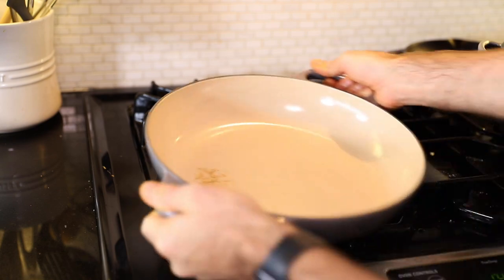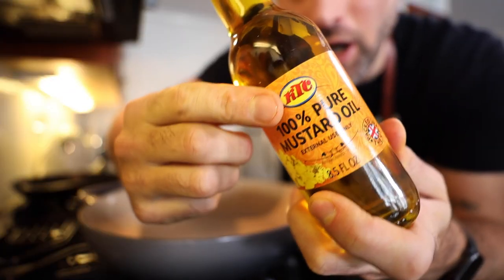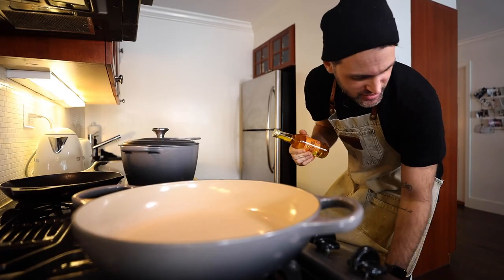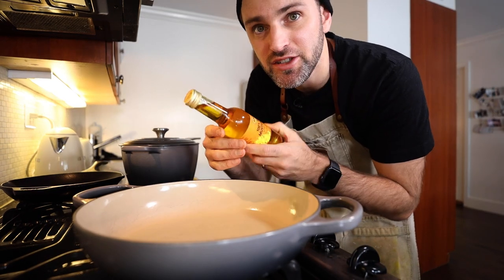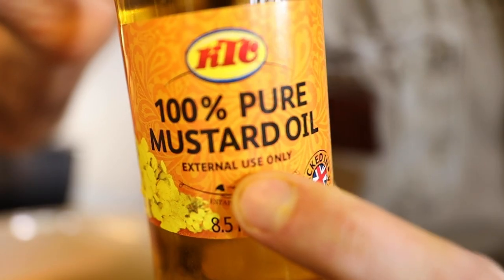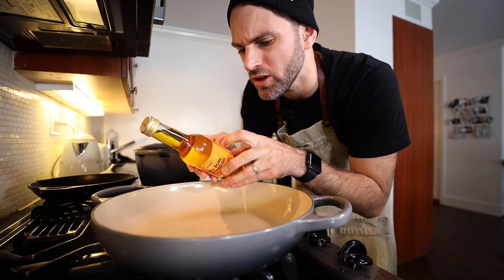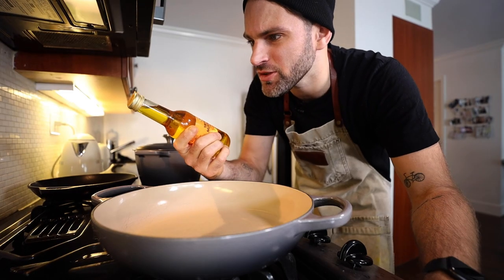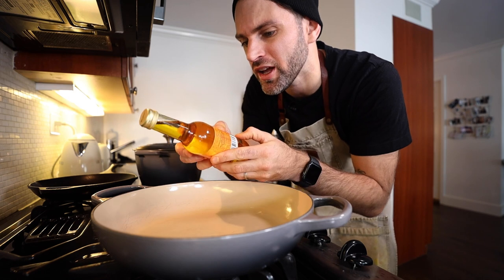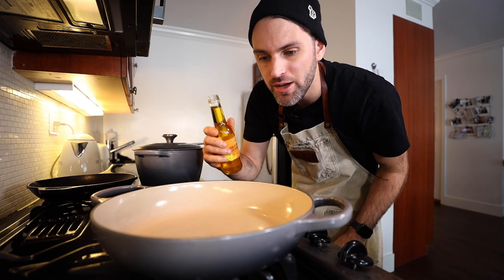Another important ingredient to this recipe is 100% mustard oil. Over in Bangladesh this is used quite frequently, but over here in North America it has a warning: 'External use only — pressed from the finest select mustard seeds to produce a legendary massage oil.' I was kind of shocked when I brought this home. I think it's just not approved to be sold as a food over here, so that's why they have the warning. It's very strange. Maybe I'll die, maybe I won't, but I'm going to use it today and we'll see if I make it to the other side.